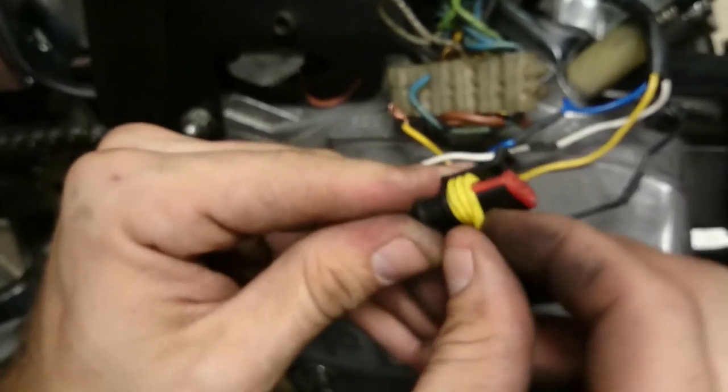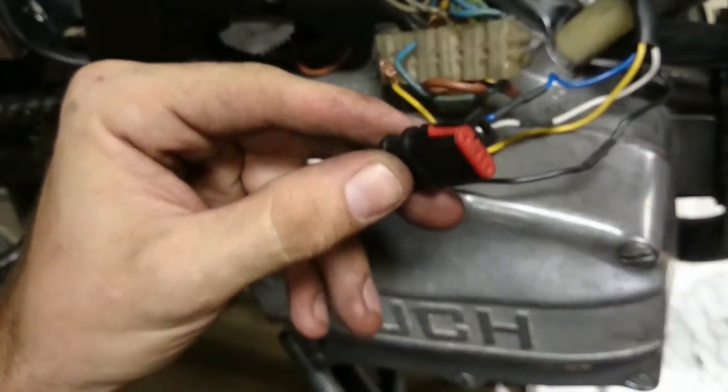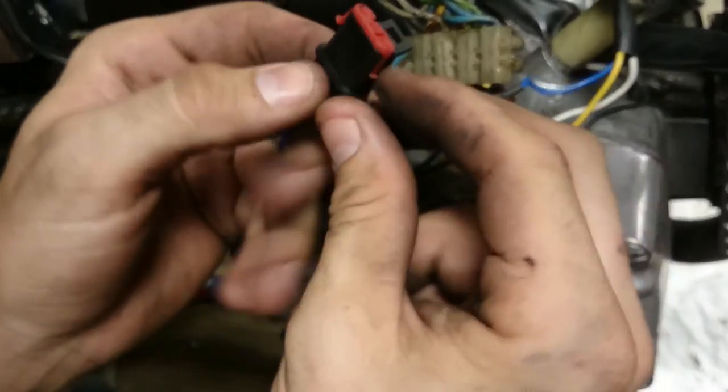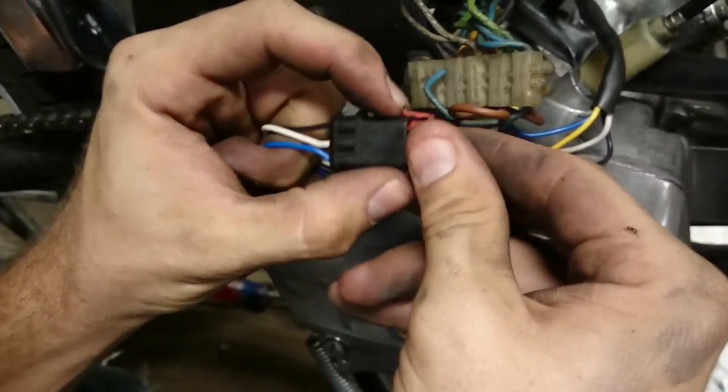For the people who've been wondering how to pull apart an HPI plug: you pull the yellow weather boot off, then this red portion just unclips from the sides and pulls out.